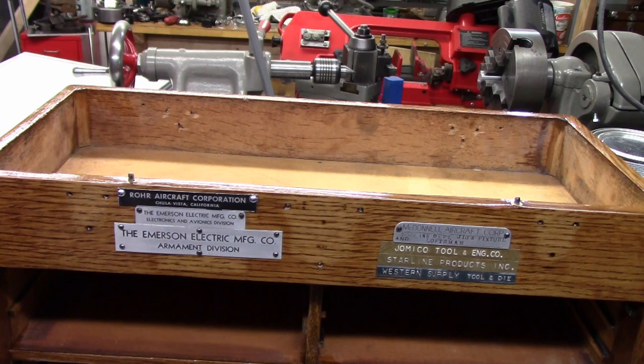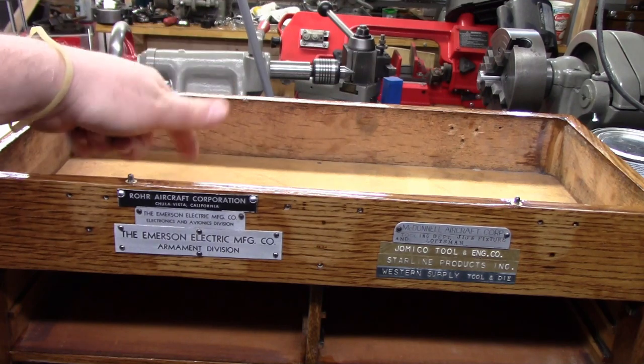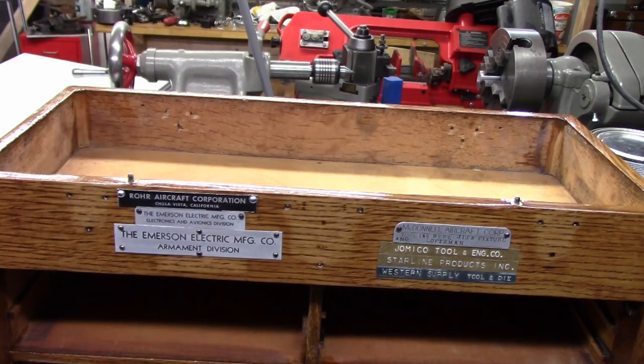Now we're getting ready to do the felt. I've already cut all the ones for the drawers — they're relatively simple. On Gerstner drawers, the only part that is felted is the actual bottom of the drawers, not the perimeter, though you can do the perimeter if you want — they give you more than enough felt. The way they were sent from the factory, only the floor of the drawers had felt. The top deck and the inside cover are the only parts that had felt on the bottom as well as the sides. Those are already cut to fit — nothing's glued yet.